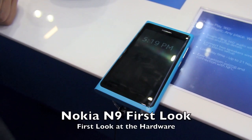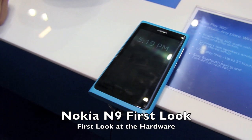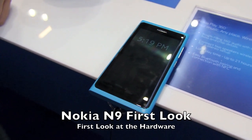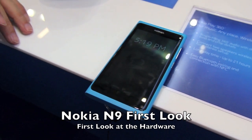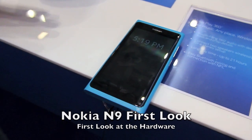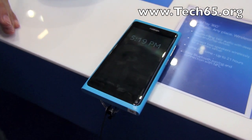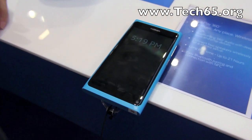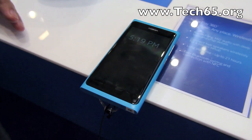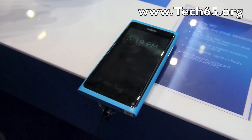Hi, this is Justin from Tech65 and today we are here at Communic Asia at the Nokia Connections 2011 in Singapore. Here we have the Nokia N9, which was just recently announced here at Nokia Connections 2011. We have John from Nokia to show us the Nokia N9.